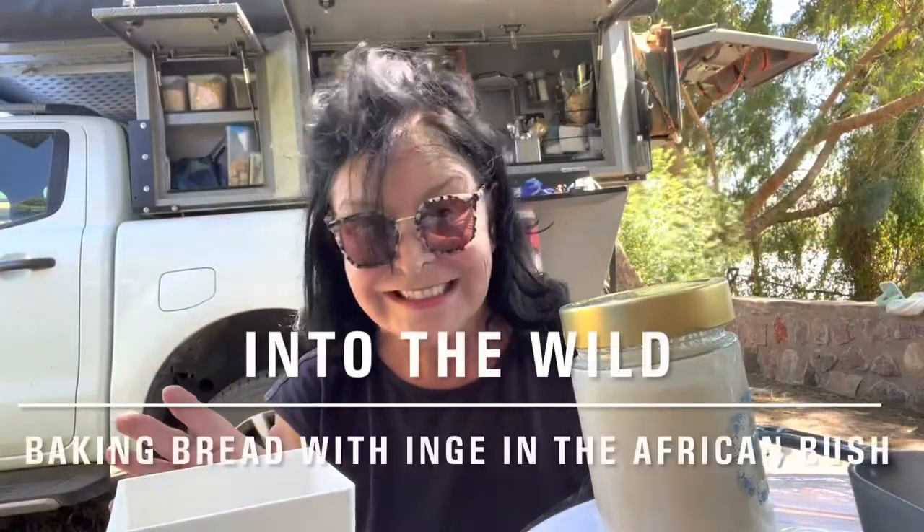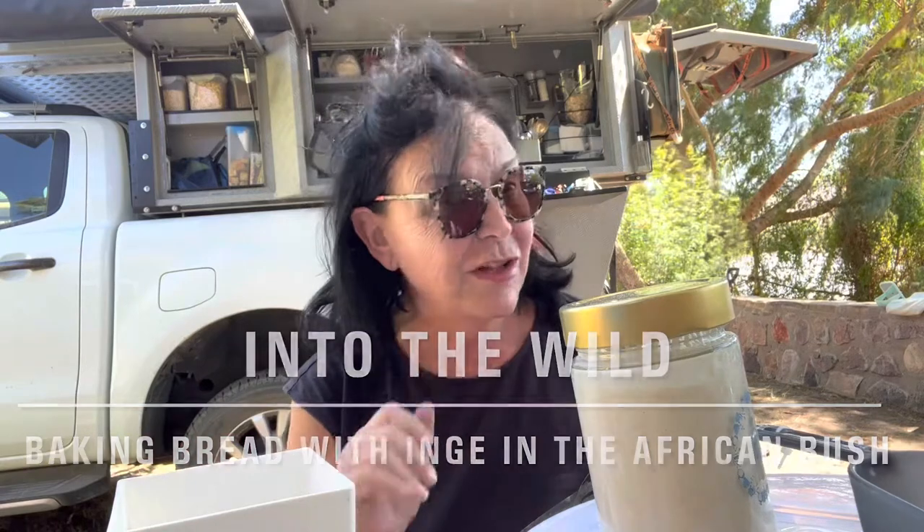Baking a sourdough bread is not the easiest in the world, but baking sourdough bread in the bush is even a little bit more difficult. But I'll show you how it's done.